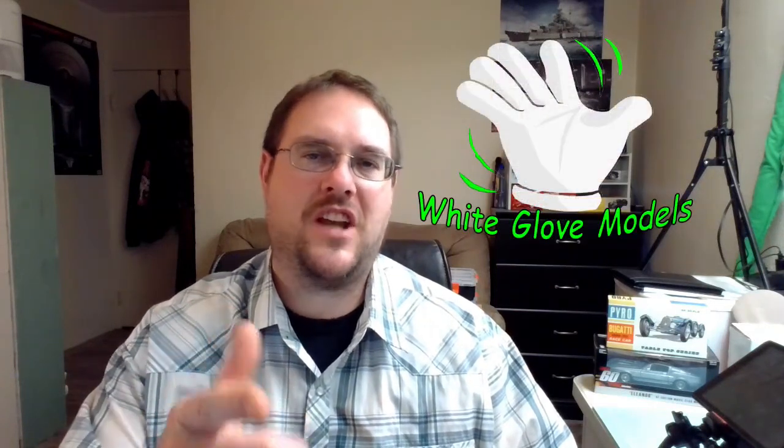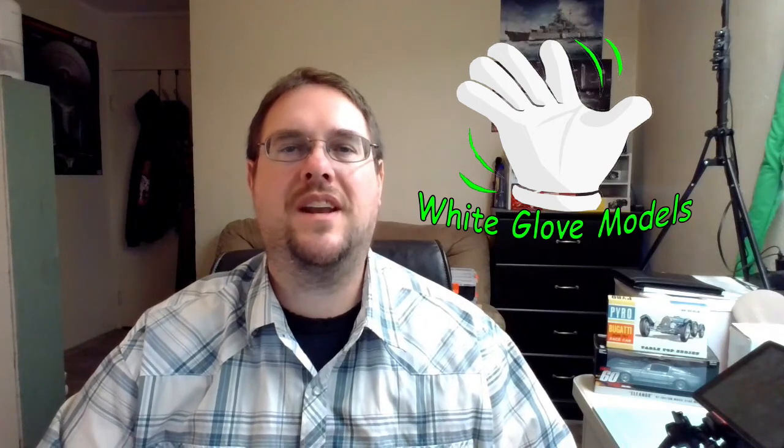Hey, what's up everybody? This is Kalen from White Glove Models, and welcome back to the channel. Today we're going to be doing an unboxing review of the Puro Auburn Speedster.